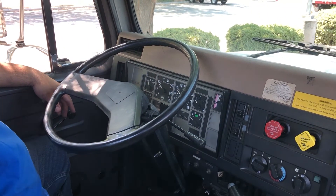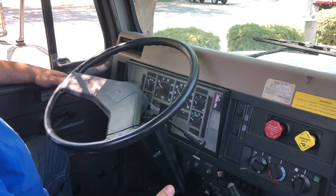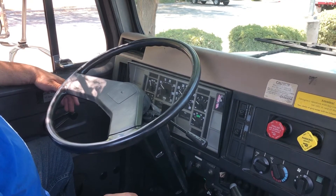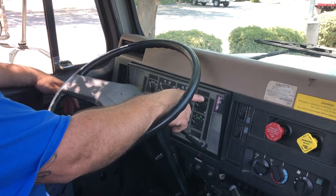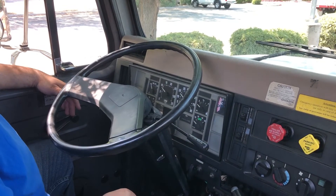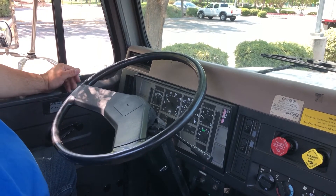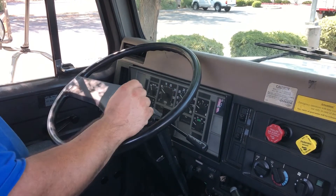My next test is my spring brake test. My spring brake should pop out between 20 and 45 PSI. To perform that test I need to step on my service brake and release air from my tanks until my trailer brakes pop out. My trailer brake has popped out — my secondary is at 41 PSI. I'm satisfied with that. I'm going to continue until my parking brake pops out. My parking brake has popped out. My primary needle is at 25 PSI. I'm satisfied with that test.